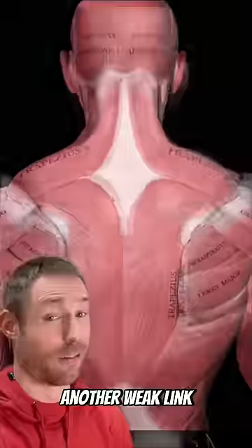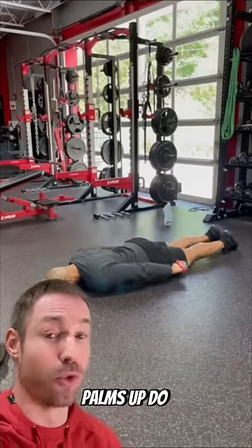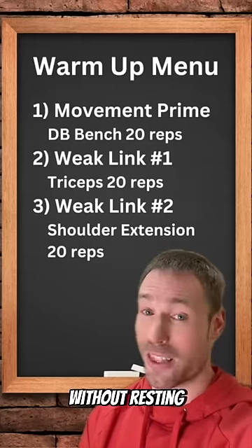Then we prime another weak link. For a lot of people, that's their back muscles. A simple way to do this is some shoulder extensions — palms up, do 20 reps like this. Without rest in between exercises.